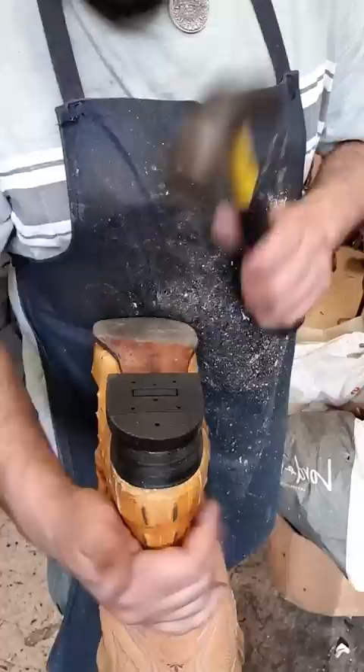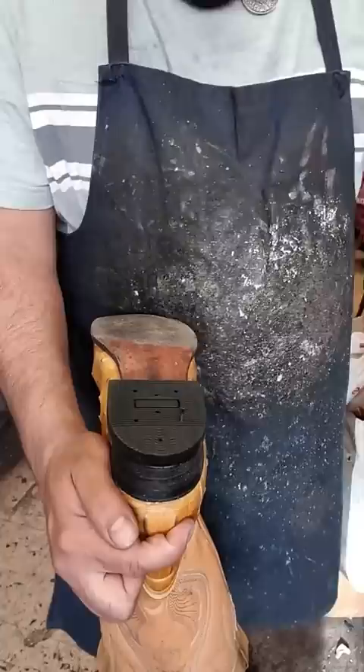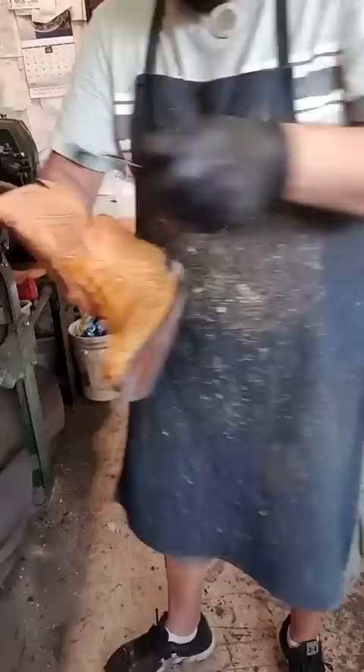Before I start with the painting, I saw that the boots' heels were plastic. And you know, the best material for the heels is rubber. So I took a moment and changed them.